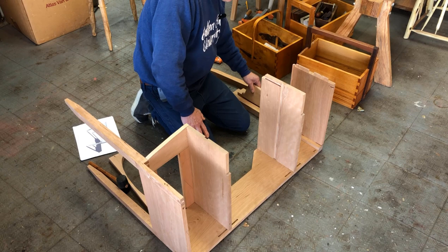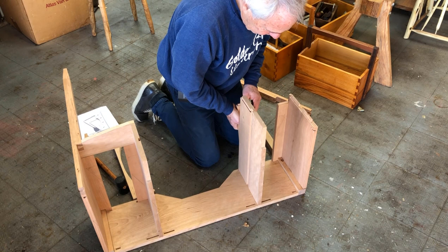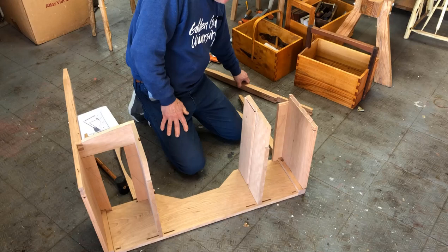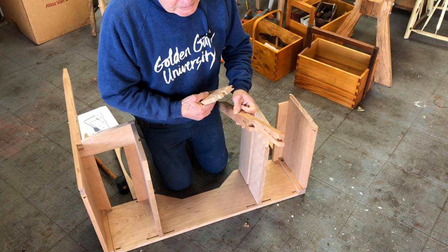There are drawer runners and kickers to install. I need to get the drawer runners in here — the two lower drawer runners go into sockets in the back like that. Now here is the left front leg, and you can see there's a dovetail socket here and also a dovetail socket on the top face of the leg.